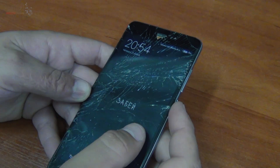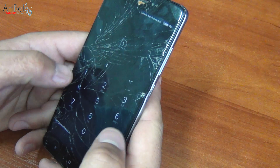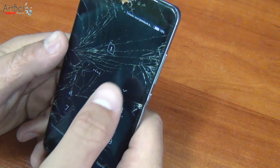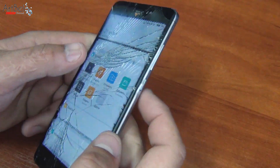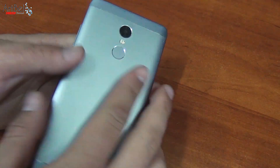Hello to everyone. Today I have for repairing a Xiaomi Redmi Note 4X. Its problem, as you can see, is the glass of the display that is completely broken into pieces. But surprisingly, the touchscreen works. However, using such a screen is very unpleasant and dangerous.